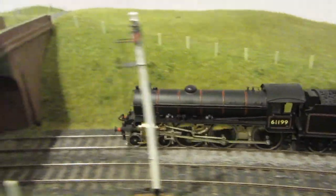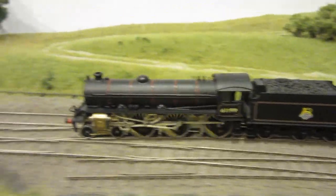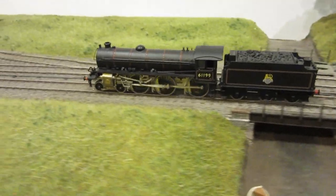It's now holding the road quite well, which is very good — it's not falling off. Making its way over the crossover and then in towards the platform of Clare.